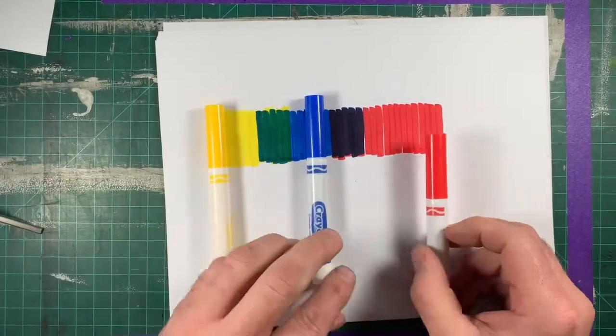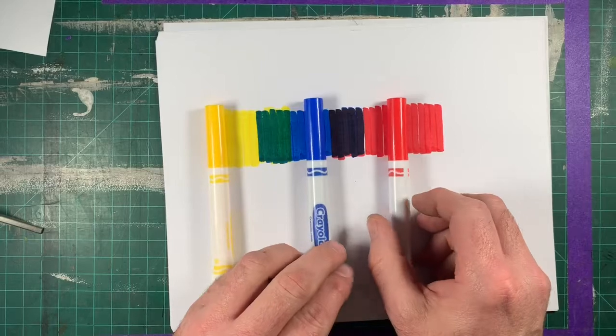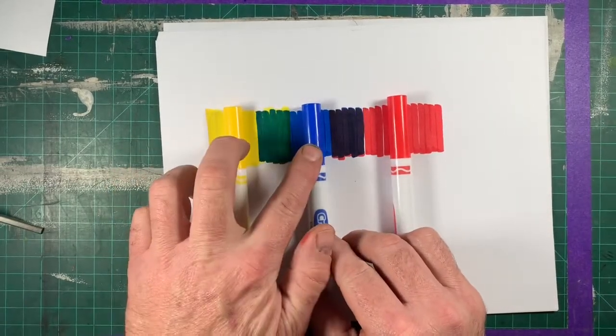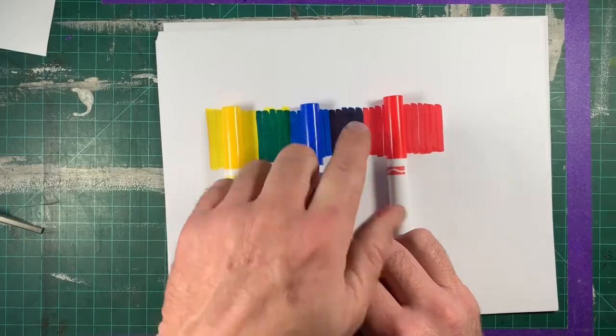So my blue, yellow, and red are my primary colors, and the colors I got in between is how I made them.